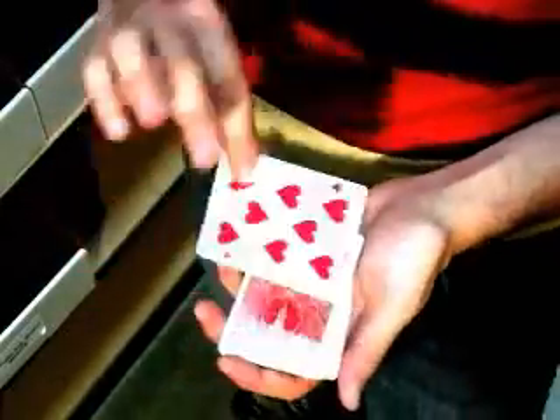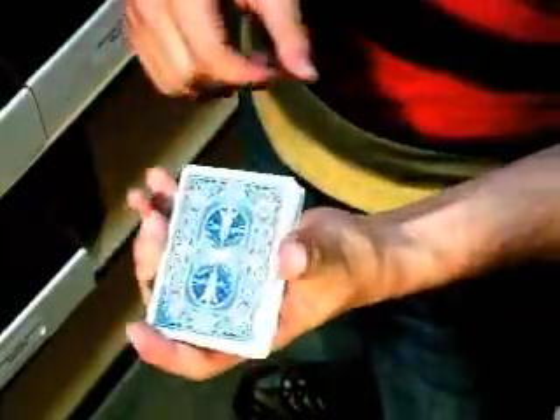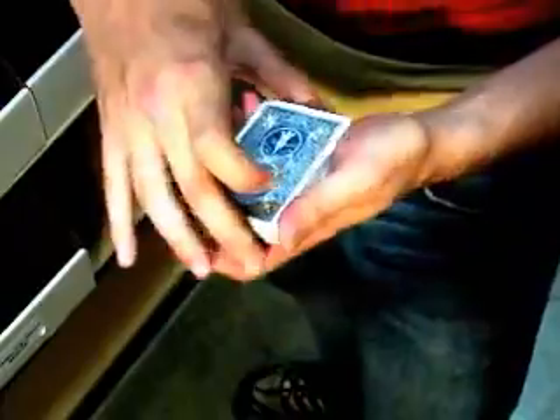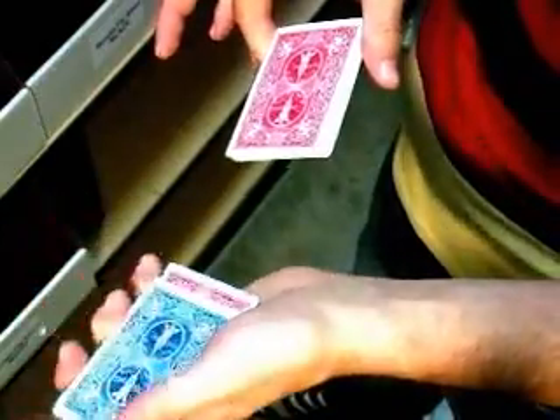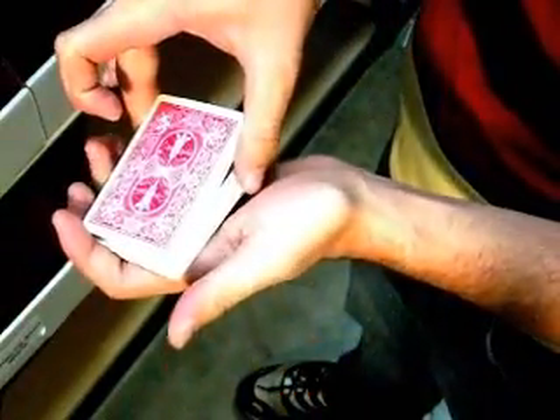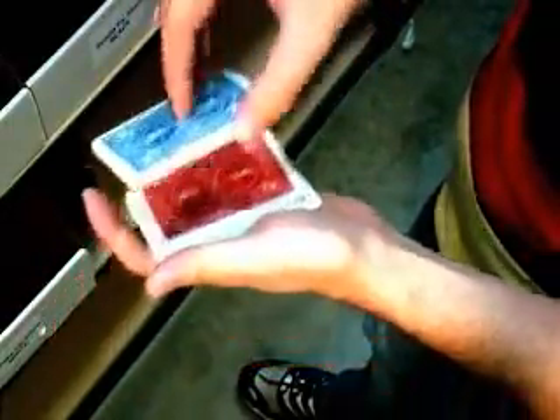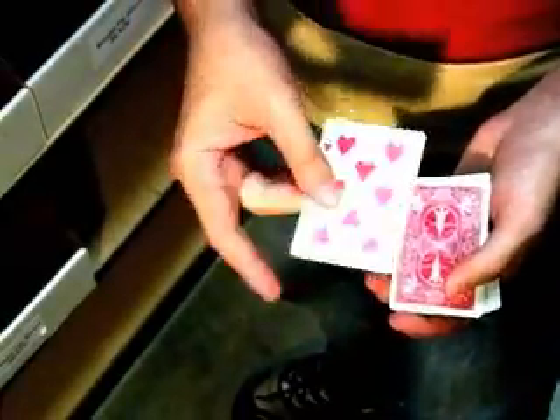I'll show you this again, but I'm going to switch out a blue backed card for the card that we're controlling to the top, so you can actually see the card come back into view. How that works is you're holding this a little further down than you normally would, just like this. Drop this into your hand. You're going to pick up this portion of the deck as you slide this off. And now you're just sliding off top packets while maintaining that break until you get to the break and then you drop everything on top. And to the audience, it looks like you've shuffled the cards, but you've actually brought that top card back up to the top.